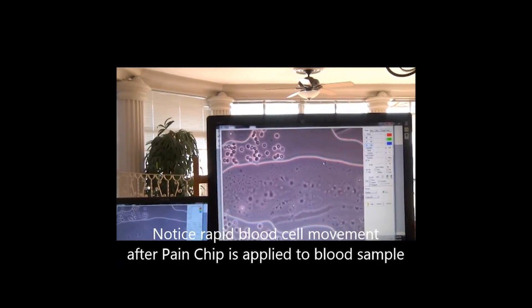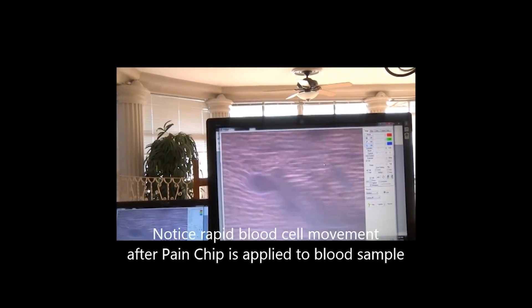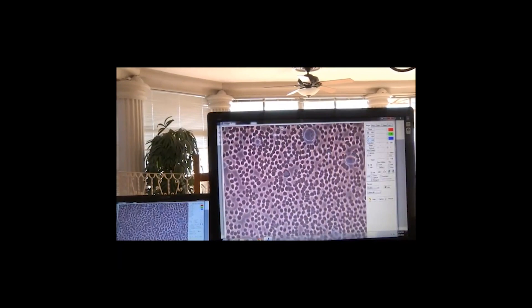Please explain what just happened. Well, they separated. What does that mean? Well, actually there's an increase in blood flow, and if this were internal, then his pain would be going down.